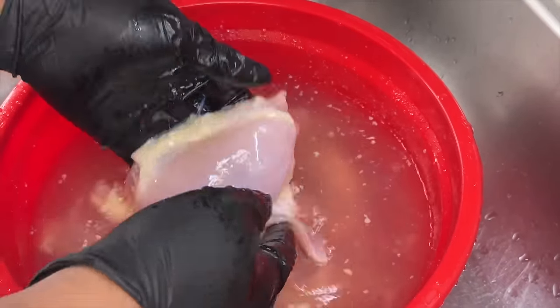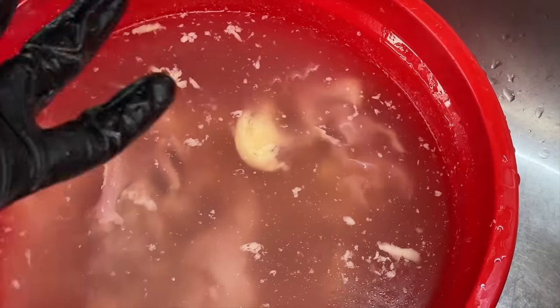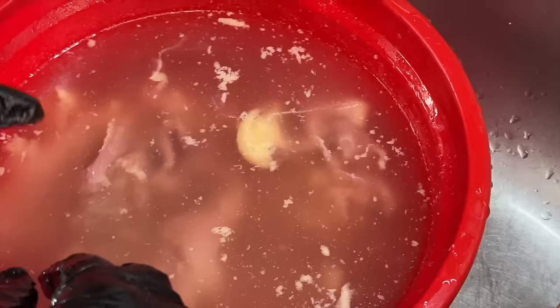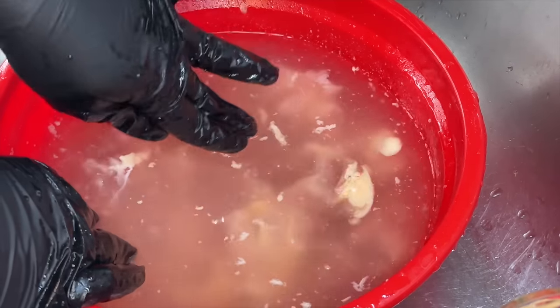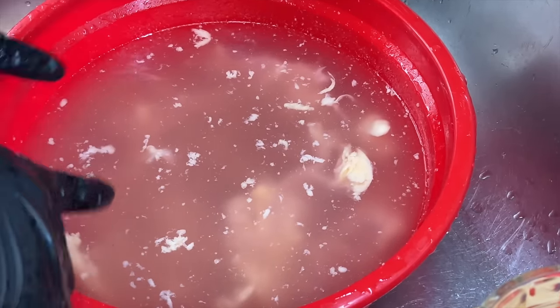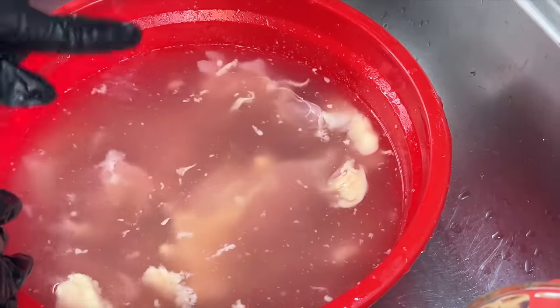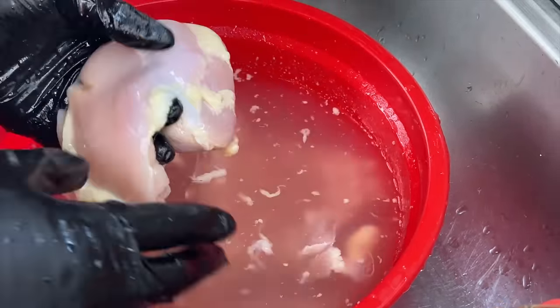The first step to making delicious southern style stew chicken is cleaning the chicken. In this bowl I have some cold water with a good amount of salt and lemon juice, and I allowed the chicken to soak for about five to ten minutes. Use your hands to rub the chicken and remove any slimy film. You can see all the little fatty impurities sitting on top. We're also going to use a knife — I like a steak or paring knife — to remove some of that excess fat.